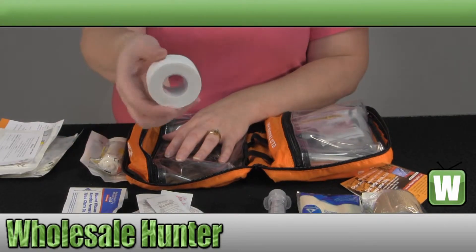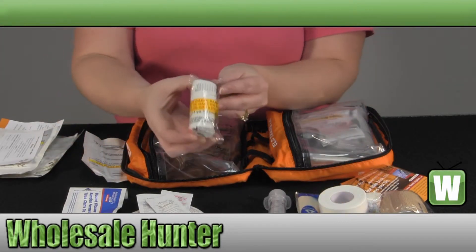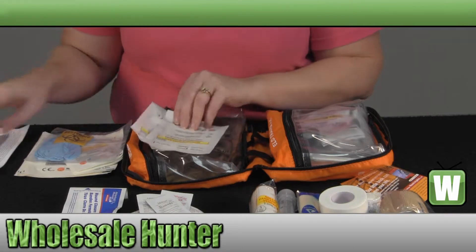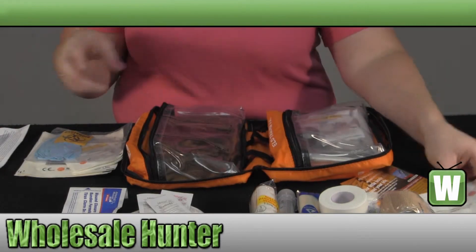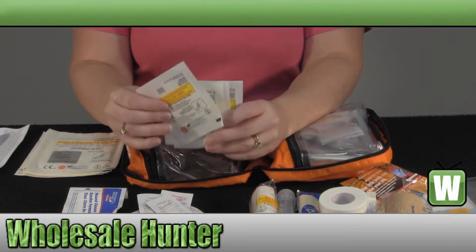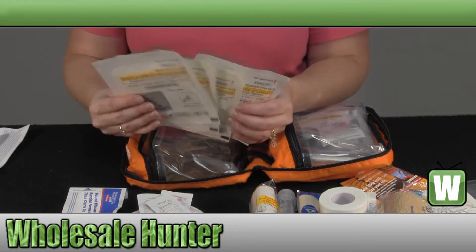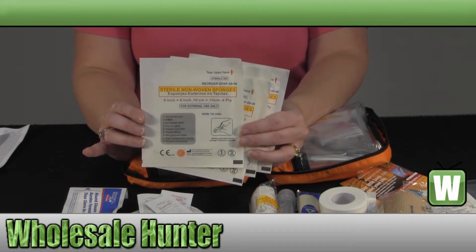Medical tape, one inch, ten yards. You have a gauze bandage, two non-adherent 3x4 pads, your protective gloves, four 2x2 sterile non-woven sponges, and four 4x4 sterile non-woven sponges.